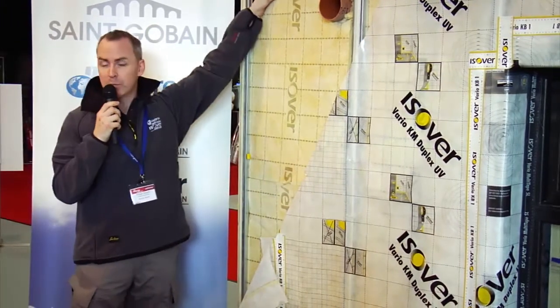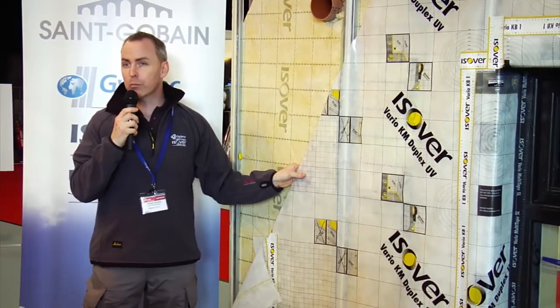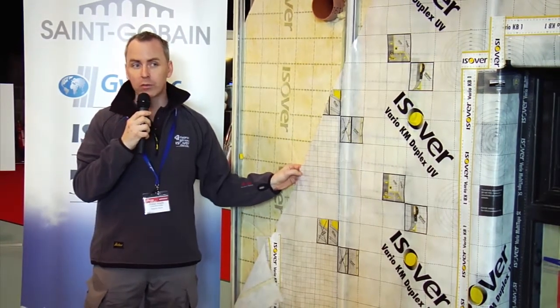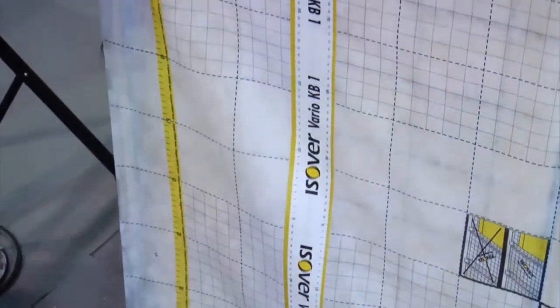Being vapor permeable, it can then be combined with your air tightness membrane. The Vario membrane is an intelligent air tightness membrane, so it offers moisture management capabilities as well as air tightness and vapor control.